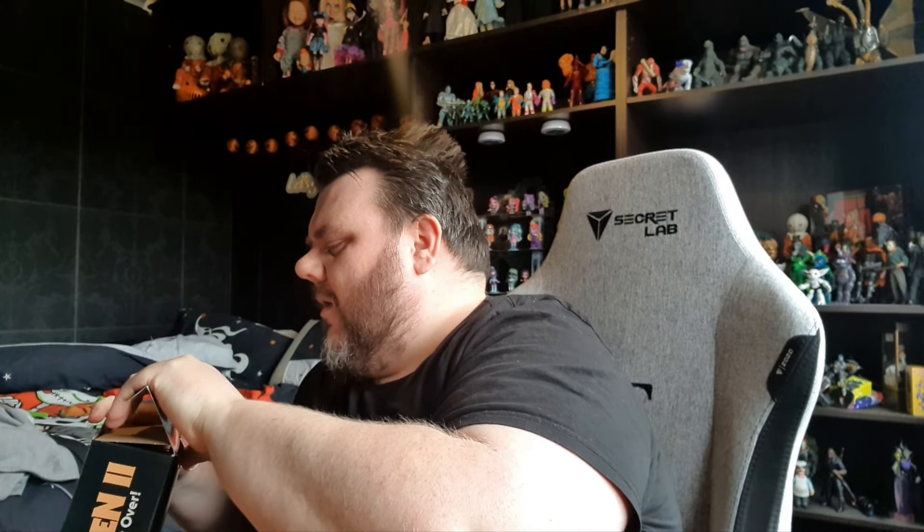Right guys, we've unboxed this one. You guys know as well as I do - we don't keep boxes in this house. I am not a box guy, I'm an out-of-box collector. So guys, three, two, one - let's give it a great see-ya, box! We're going to jump straight down to the desk cam so you guys can get up close and personal with these awesome figures.